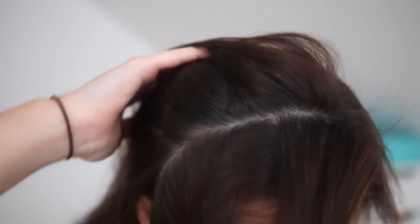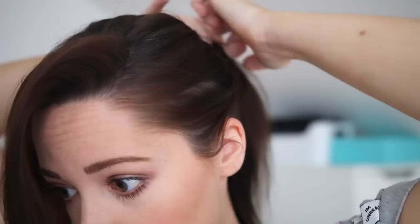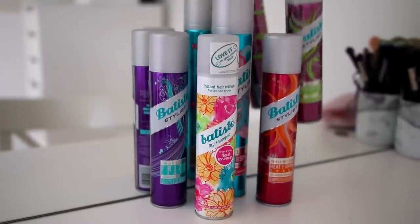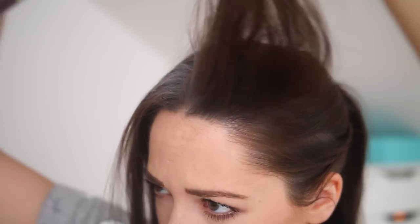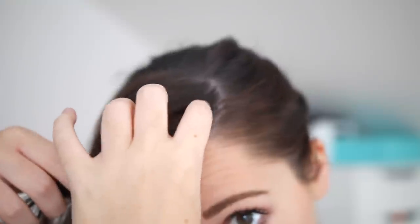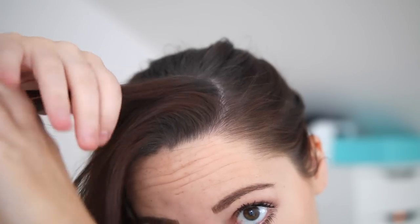For my hairstyle today I decided to do a little plait at the front. I separated off a bit of hair at the front of my head and gave myself a big side parting. I then took the Batiste texturizing spray and sprayed that into the sections I'd sectioned off. This gave it a bit more volume and made it a lot easier to plait because I have super soft hair, so there needs to be a little bit of texture in it.